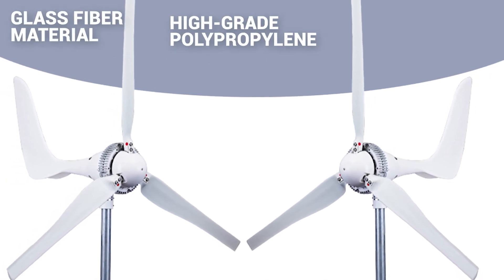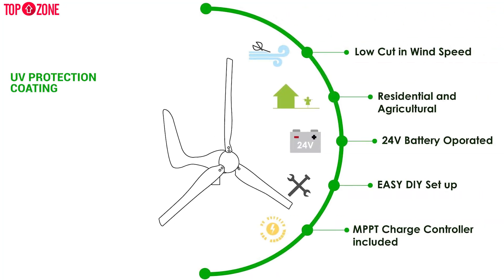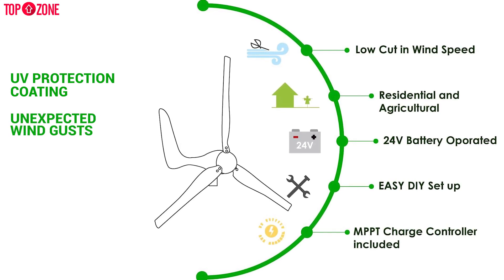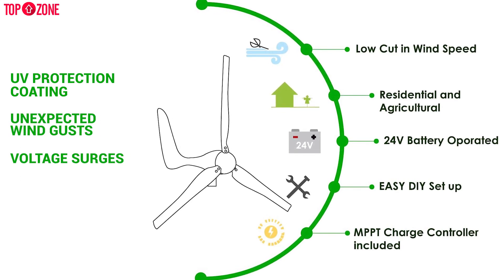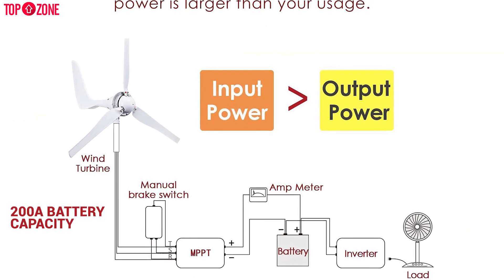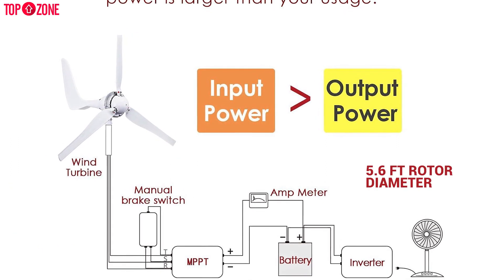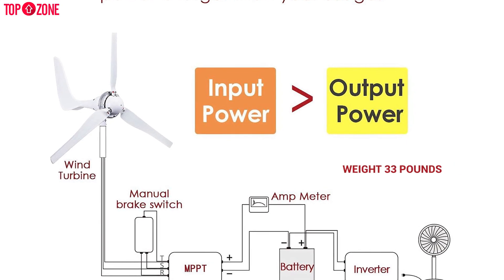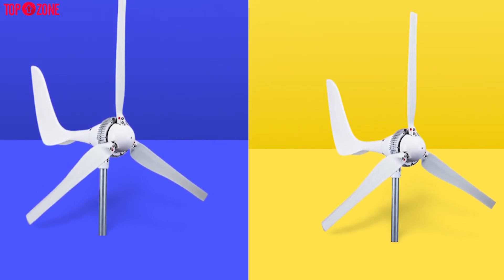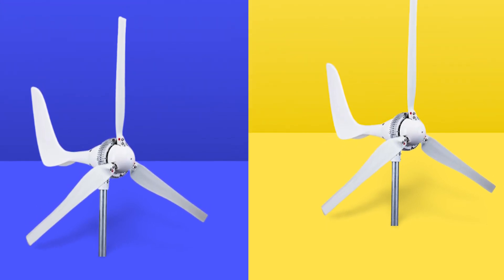It is built with high-grade polypropylene and glass fiber material with a weather-resistant seal. Protection features include UV protection coating, protection against unexpected wind gusts, voltage surges, high wind speeds, and battery overcharging. It delivers a 200-ampere battery capacity or more, three blades, a 5.6-foot rotor diameter, and weighs 33 pounds. Overall, the Auto Max Windmill 1500-watt 24-volt is an amazing option when searching for the best wind turbine for home use.